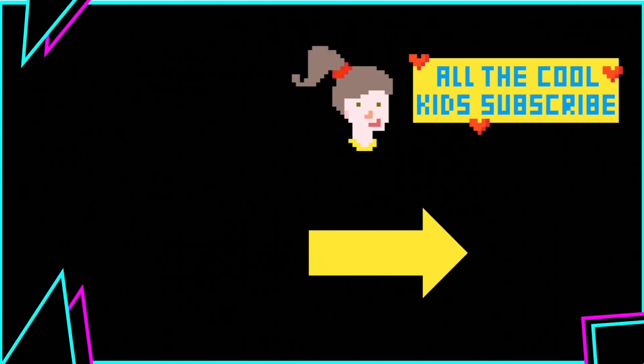Subscribe. Anyways, I hope you had a good time. I hope you have a wonderful day. And maybe see you next time. Bye.